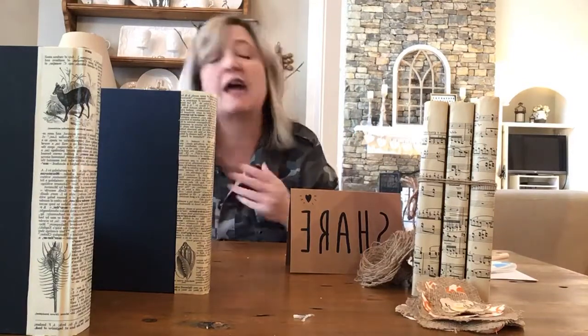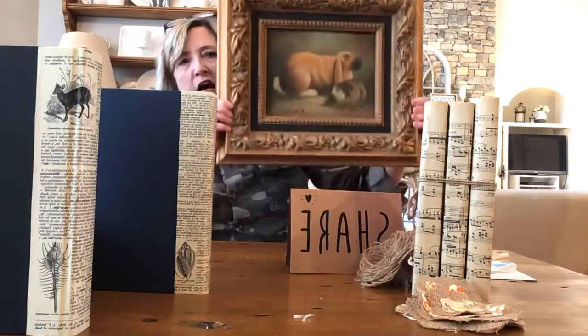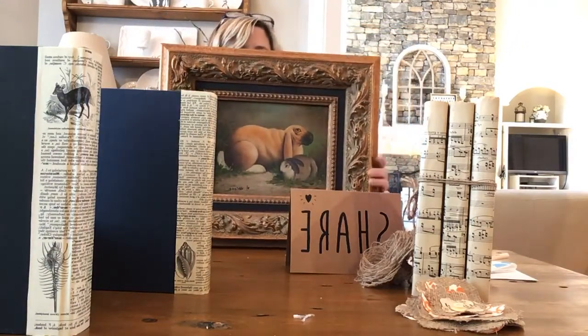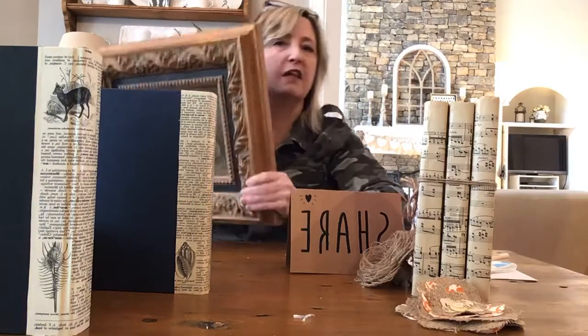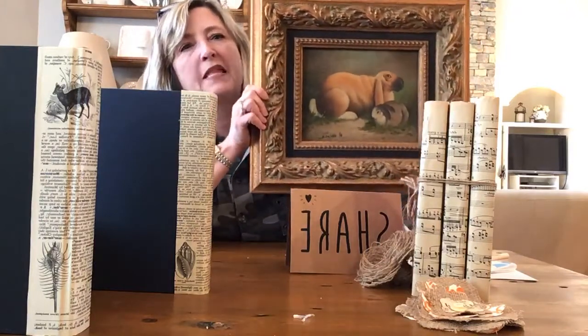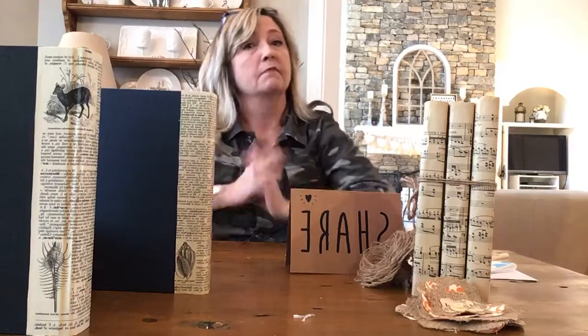I do have one other thing to show you: this awful fake painting of a bunny. Remember last week when we talked about those two ugly trays? I once loved this but it's terrible now. The frame is fabulous though — I purchased it about 15 or 20 years ago and it still has the tag on the back showing I paid $138 for it. I am going to do something fabulous with this frame, so let me know your ideas. Thanks for watching and I'll see you again very soon.